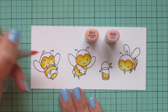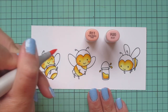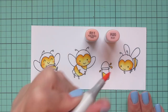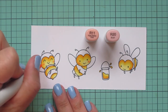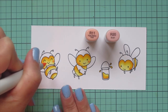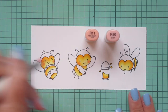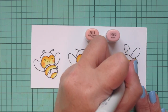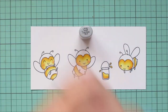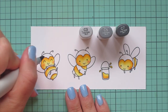I'm going to add some rosy cheeks with R11 and R20, just doing a little oval shape with the R20 first, and then going around the edges with the R11, which is going to soften it up and help it fade into the rest of their face. I thought it would be fun to have those rosy cheeks because it just breaks up all that yellow — which is what happens when you're doing a card with honeybees!